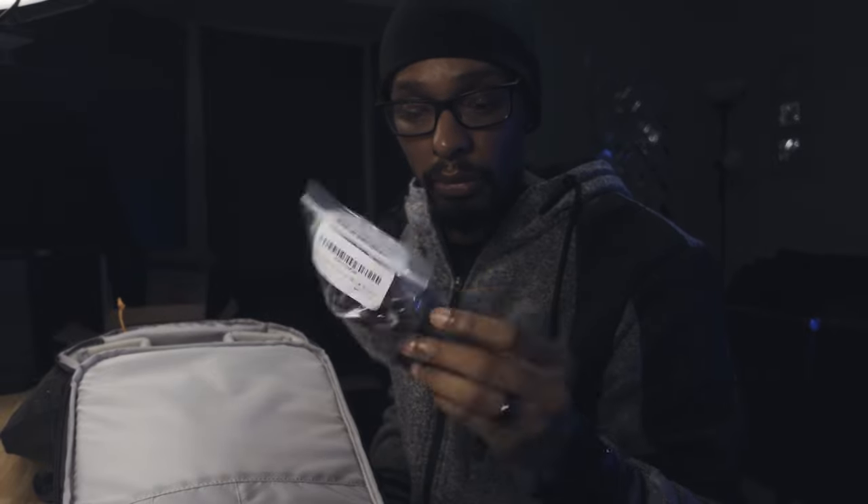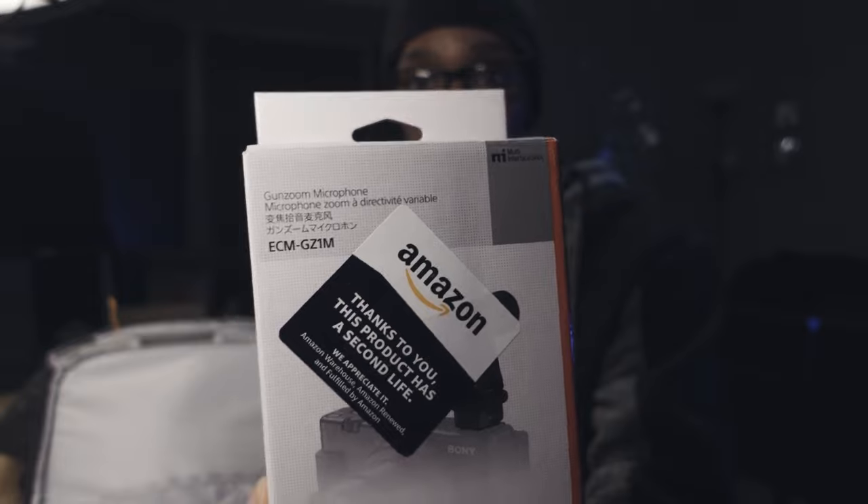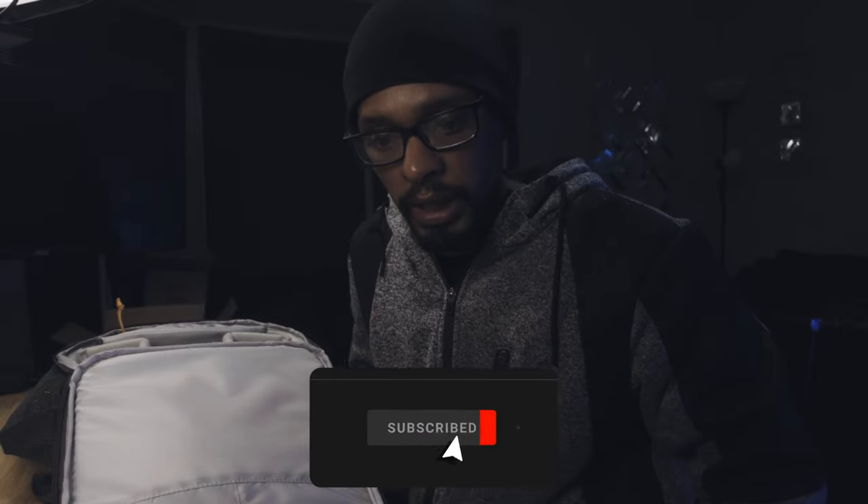I got my camera bag here with some more stuff added. Got a windscreen — dead cat, dead mouse, whatever you want to call it — for the microphone, the ECM-GZ1M, which was a refurbished one on Amazon. Also got a snap mount for the GoPro to hang from a lanyard and snap to my neck, with a magnetic piece inside, so it's not like a chest strap. I can also use magnets to mount it inside my car when driving around to get some B-roll.